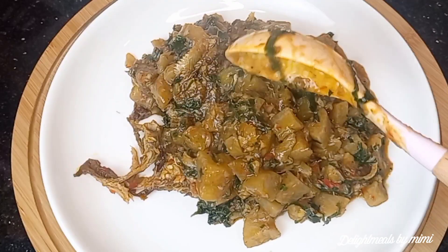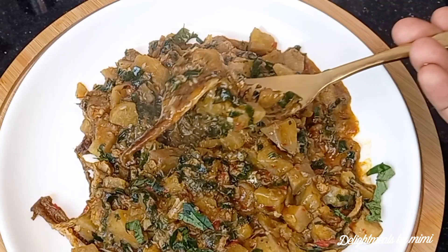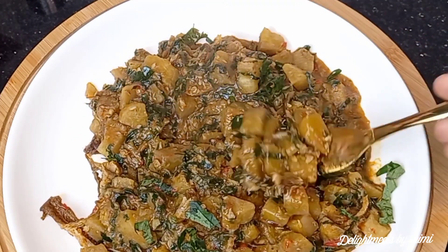Did you enjoy watching this recipe? Please let me know in the comment section if you'll be replicating this. Thank you for watching. I hope to see you all in my next video. Bye-bye.